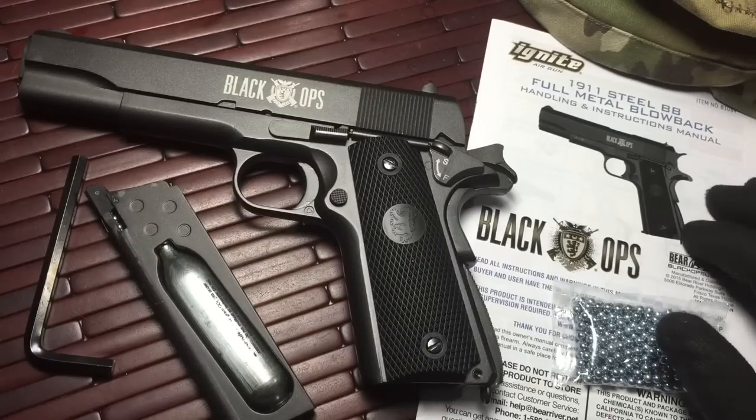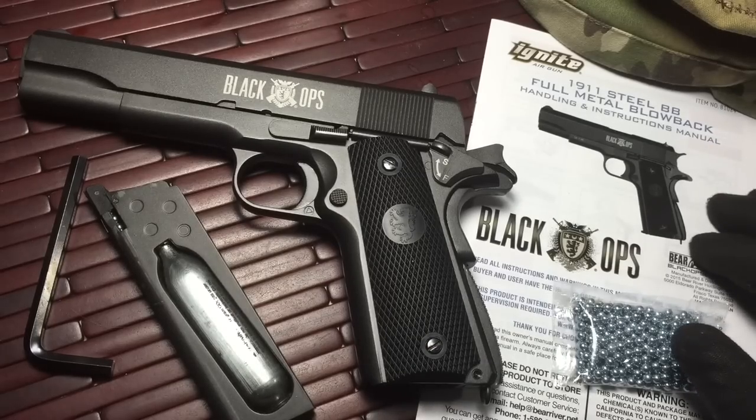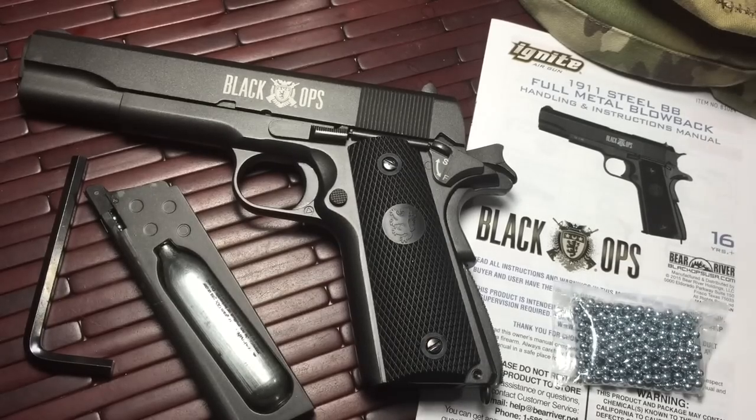That is a look at the Black Ops B1084. Any questions, feel free to ask. You guys have a good one. Be safe, take care. I'll definitely talk to you soon.